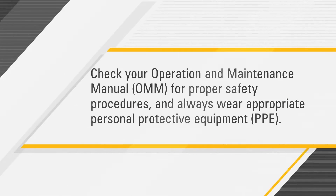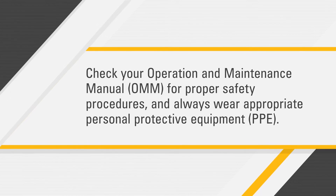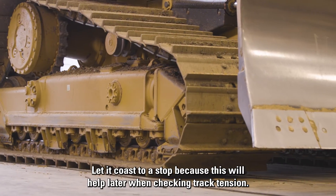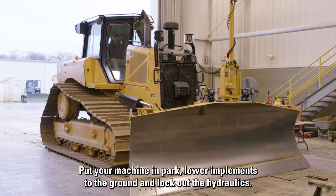Before you get started, check your operation and maintenance manual for proper safety procedures and always wear appropriate personal protective equipment. First, move your machine to a dry level surface. Let it coast to a stop, because this will help later when checking track tension. Put your machine in park, lower implements to the ground, and lock out the hydraulics.